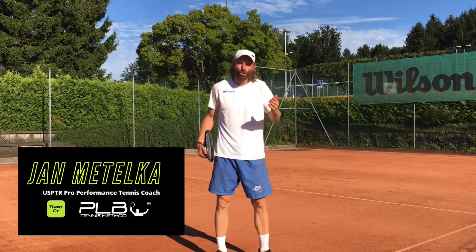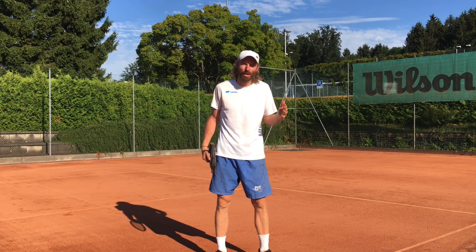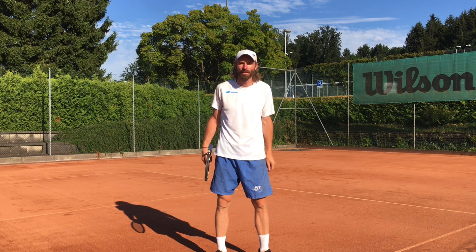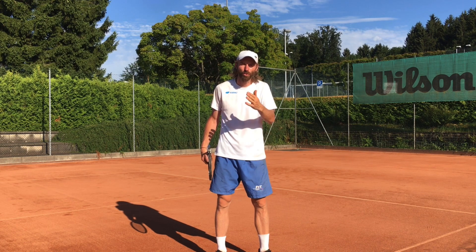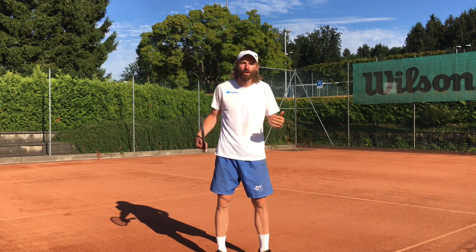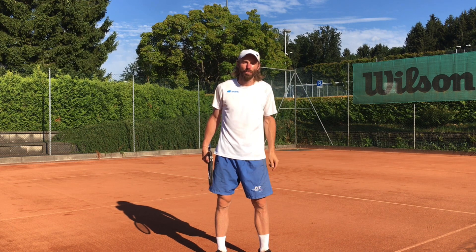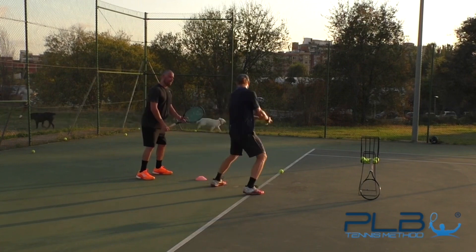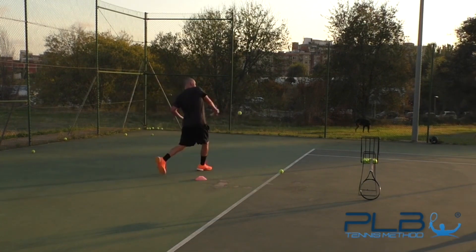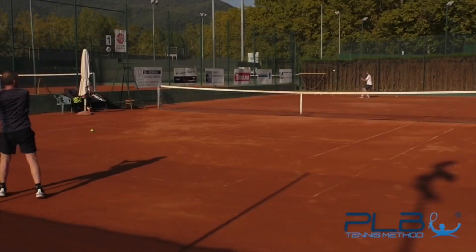Up to 90% of club tennis players are not aware about using the right biomechanics that are used by ATP pros. They lack consistency, power, control, and most importantly they're not able to hit those effortless, crispy, big strokes. In my PLB tennis method that I've been using for the past 15 years on the court as a pro-performance tennis coach helping hundreds of club tennis players just like you, I'm going to help you transform your tennis game.